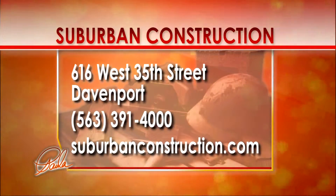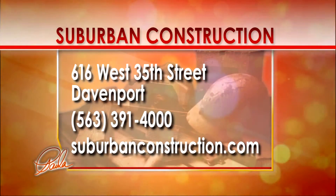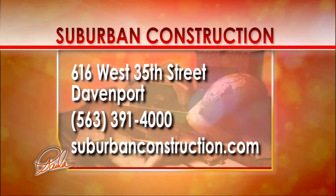And there you go — that is Suburban Construction and their gutter cap. There's the address, phone number, and SuburbanConstruction.com for you.